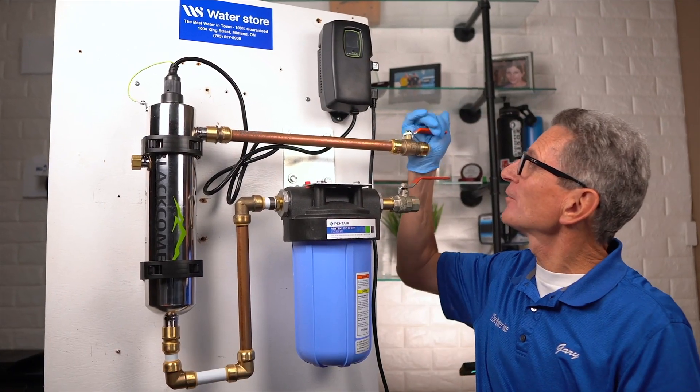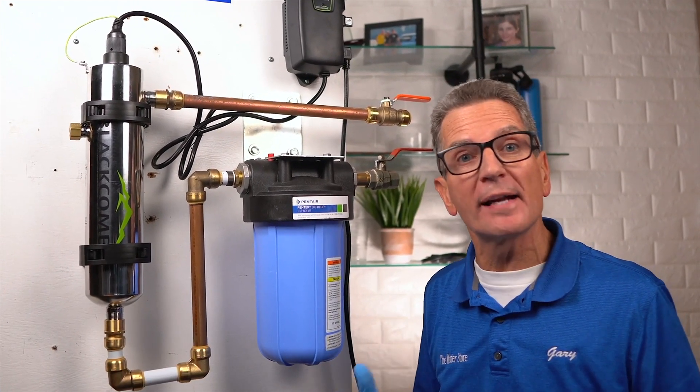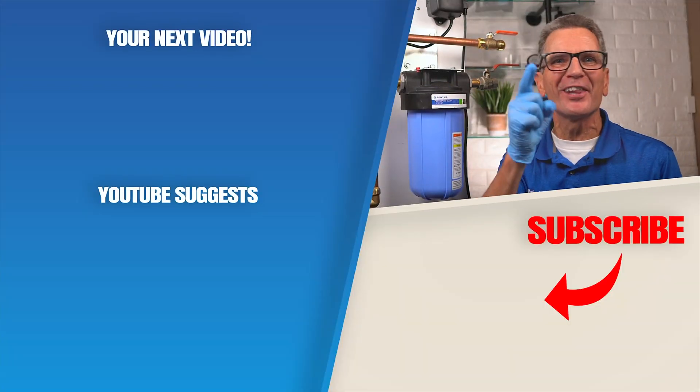Then open the outlet valve to run water to your whole home, cottage, or cabin. Now you need to know how to maintain this UV system to make sure your water stays safe and bacteria-free for your family. Click here for your next video on Luminor UV maintenance and I'll see you there.